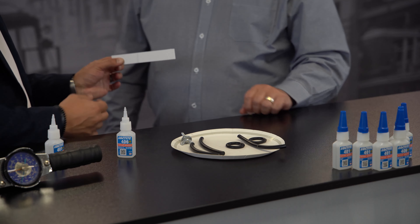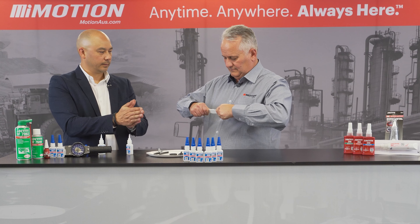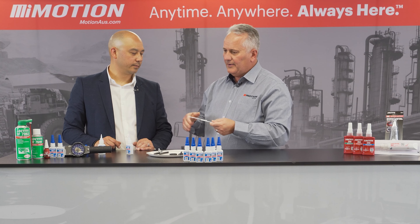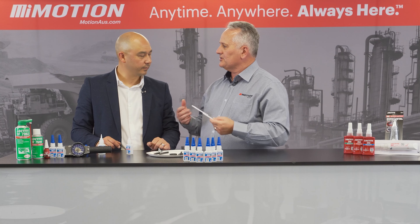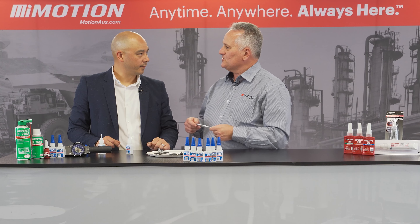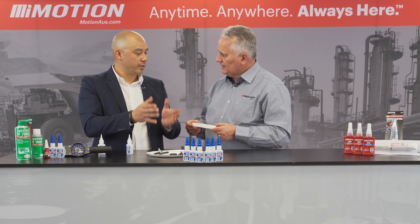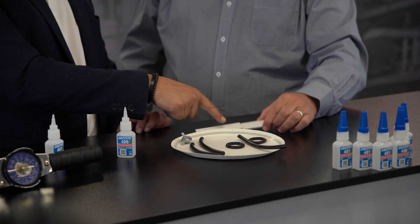Now what we're going to do is try and pull it apart. Nope — that's nothing. With your experience and extensive industry knowledge, I imagine when you go into a site you must see instances where this product is incorrectly applied, or things that are broken and you know this product can fix it. The simple solution is: you've used too much. You've used too much.